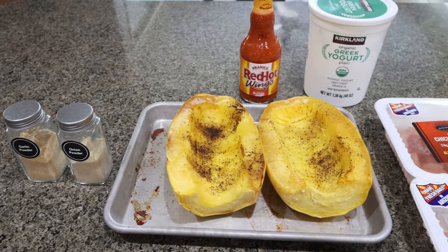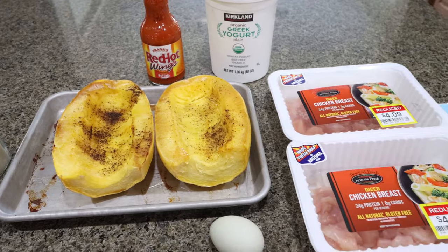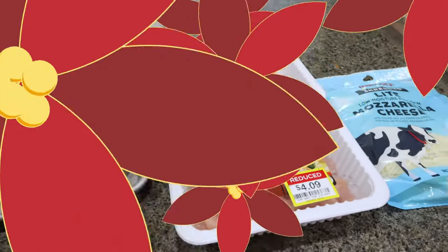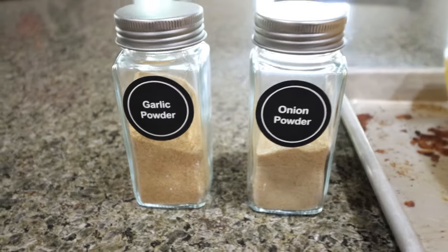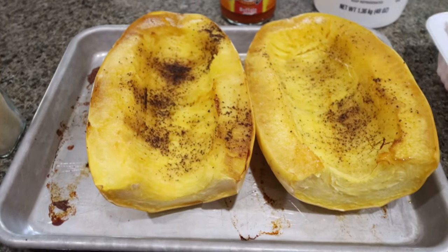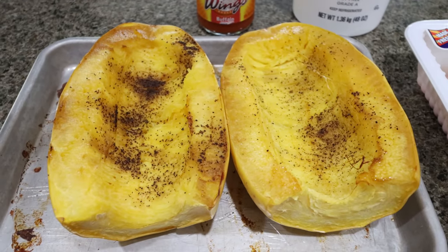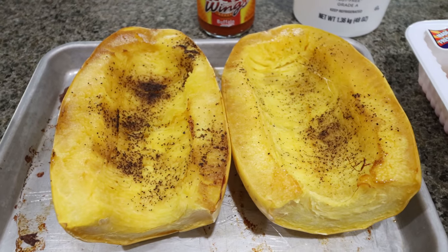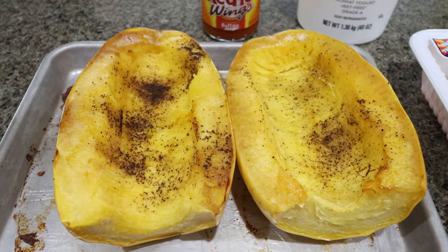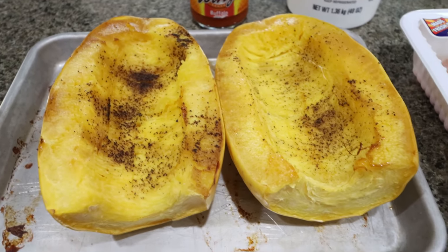For lunch, I am making buffalo chicken spaghetti squash casserole — this is going to be loaded with protein. You're going to need garlic powder and onion powder. I went ahead and pre-cooked my squash so that it was cool and I'm able to shred it. I just sliced it in half, sprayed it with nonstick cooking spray, salt and pepper, baked it at 400 degrees for about 40 minutes, and it is ready to go. I wanted it to be fully cooled — it makes it a lot easier to shred.